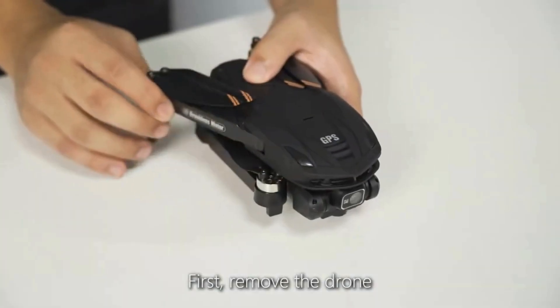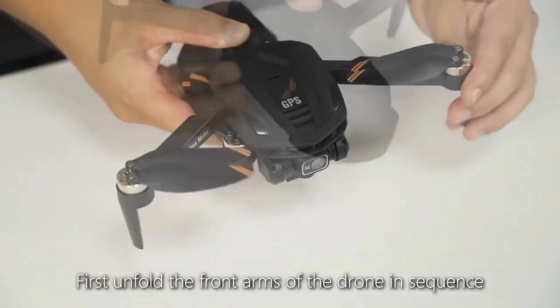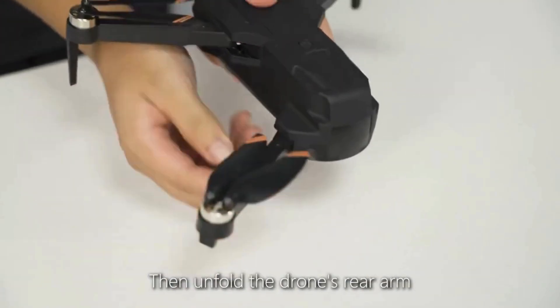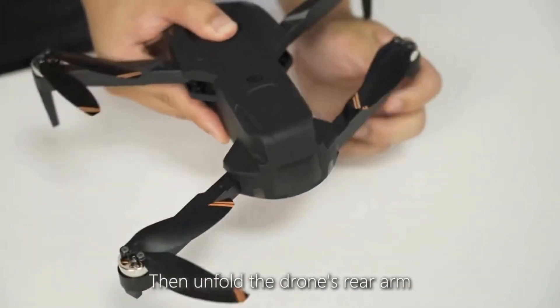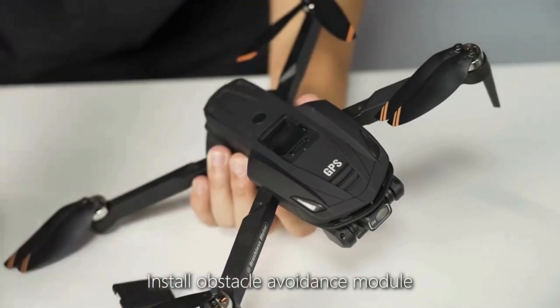First, remove the drone. Unfold the front arms of the drone in sequence, then unfold the rear arm. Install the obstacle avoidance module.